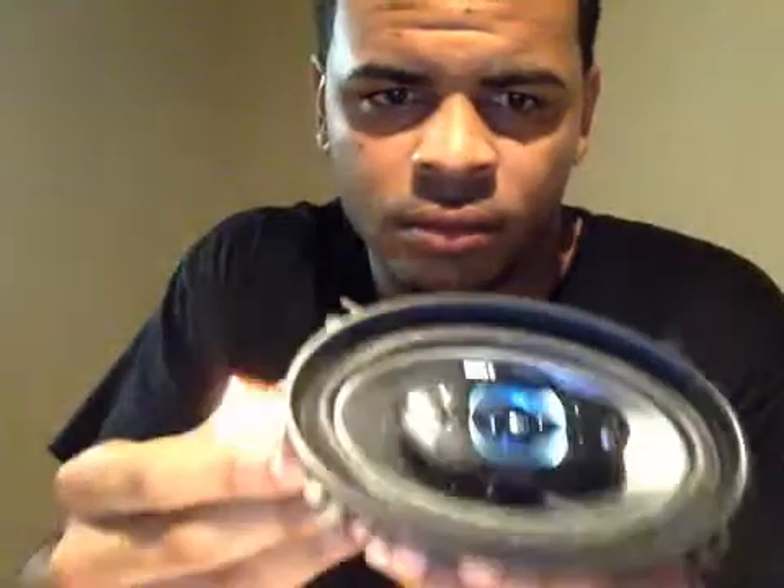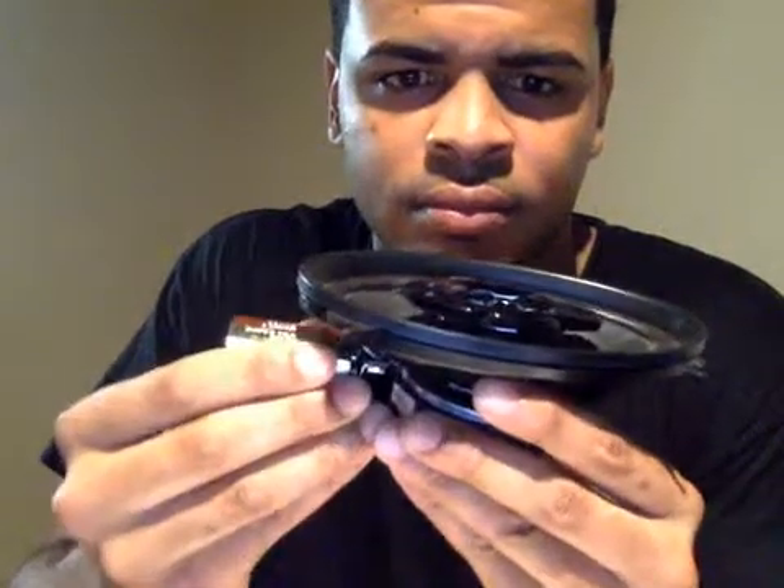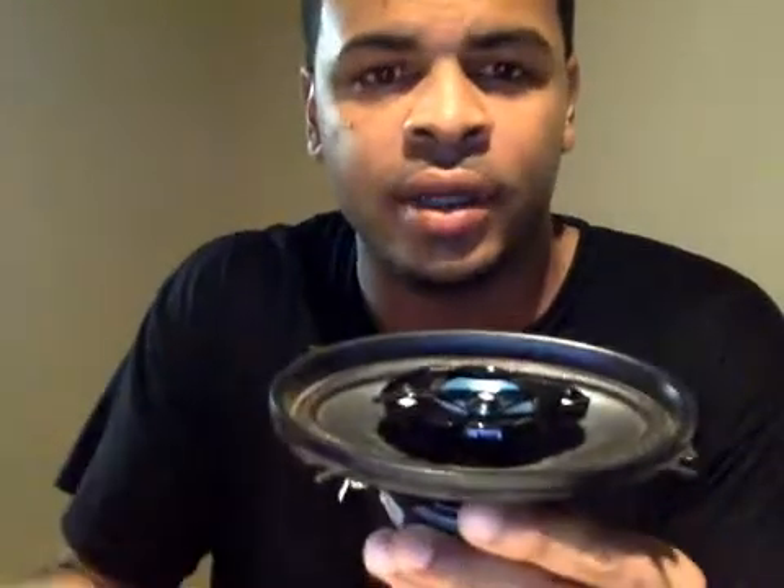If you look closely, you'll see the diaphragm vibrating. Might be kind of hard to see, but you can at least hear it. And there you have it.